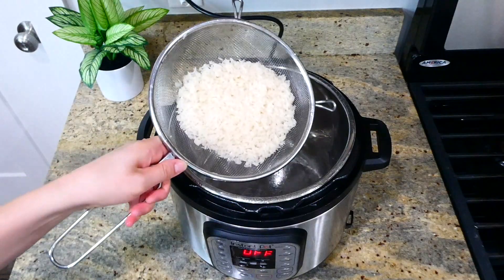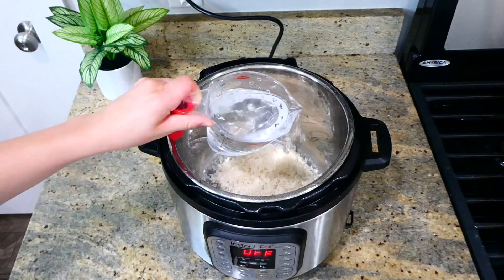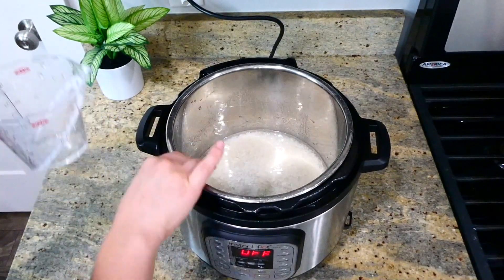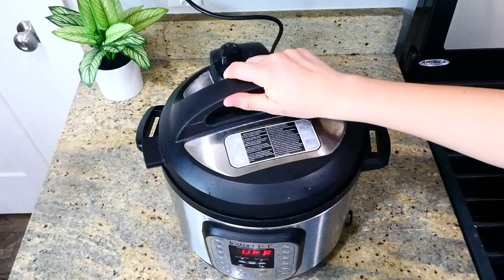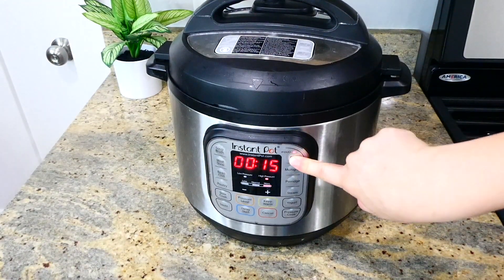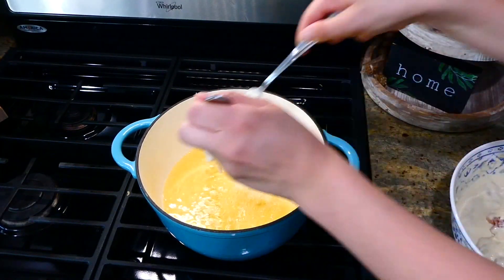About 30 minutes later, it's time to start on the white sticky rice. In my instant pot I sprayed the bottom with non-stick spray, added a cup of rinsed jasmine rice with a cup of water, put the lid on, set it to sealing, and pressed the rice button — that's all.